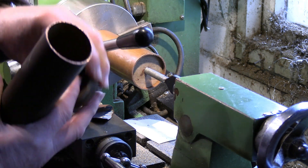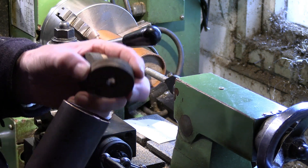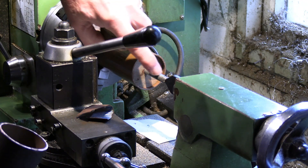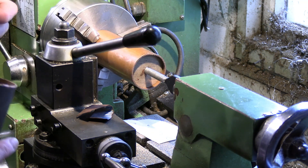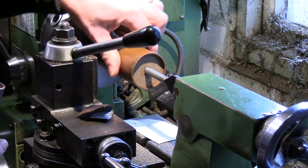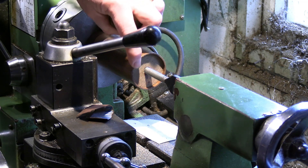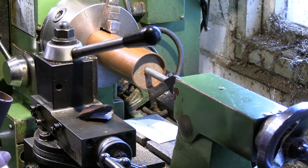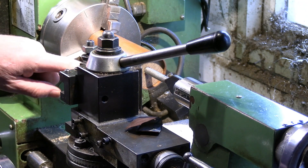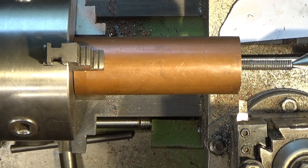I use these wooden blanks — just the right diameter of the tube — pop those in and support them with a central bar fixed on the end of the tailstock, just to support it and keep everything true. Otherwise it'd be very difficult to trim up the end of this copper tube to get it nice and square. It's not a very big cut — really just to skim the end.